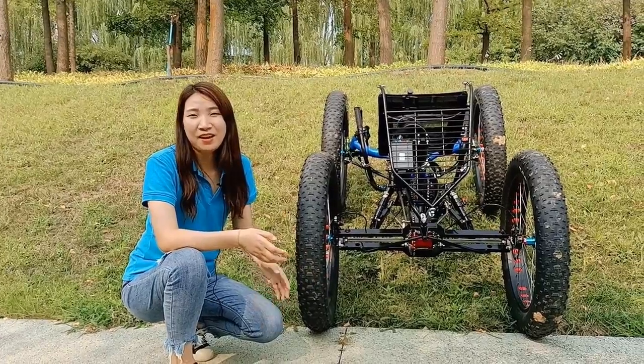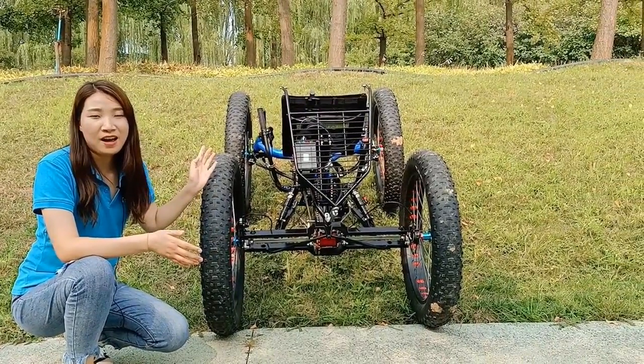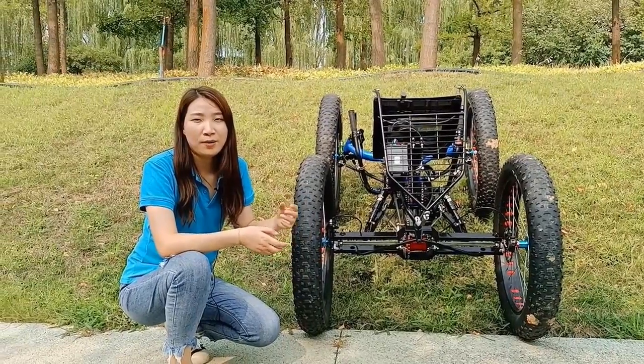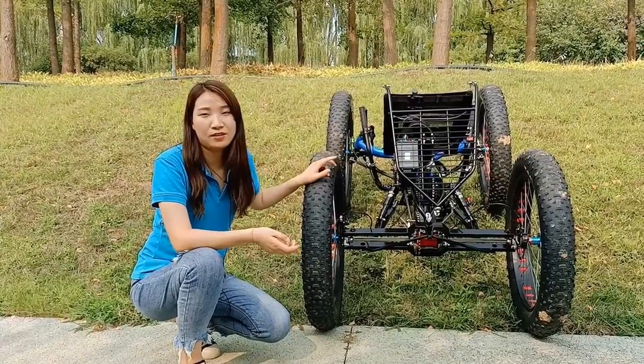When climbing hills, please keep the direction straight. This makes it easier to control the handlebar and protects the transmission system and yourself.